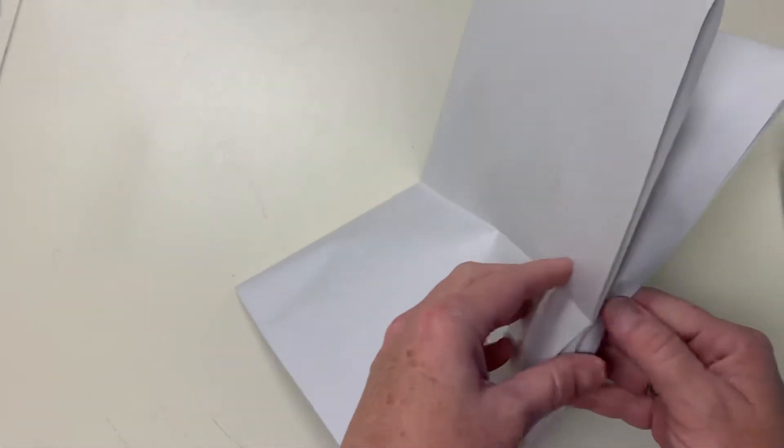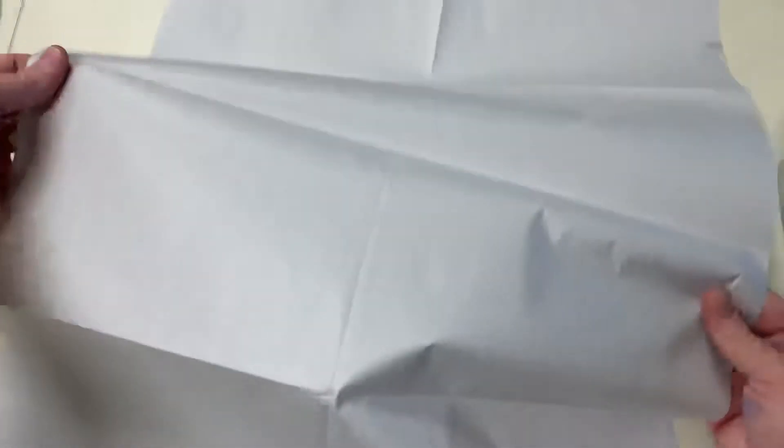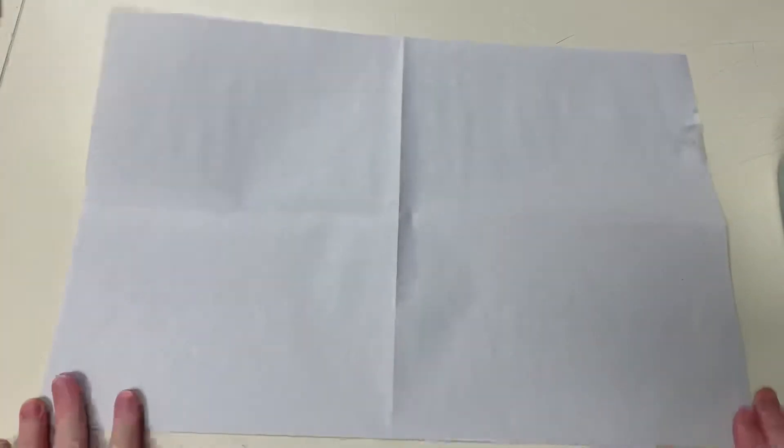Hey eighth graders, let's get glazing. When you picked up your pottery there was a piece of newsprint I included. I may just leave it folded in half and then reuse it by folding it the other way, turning it over, so you can get more than one use out of this.